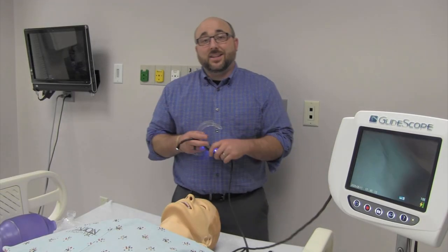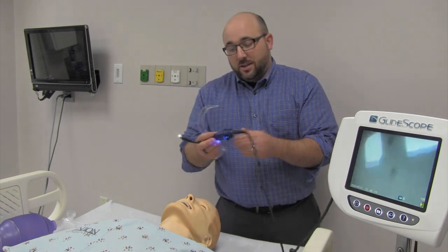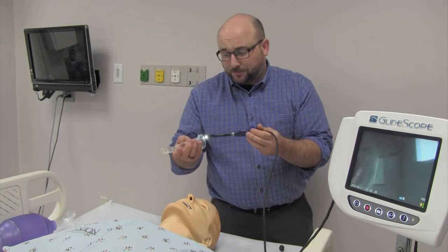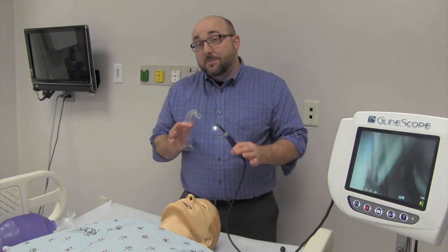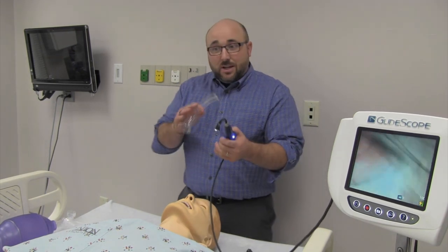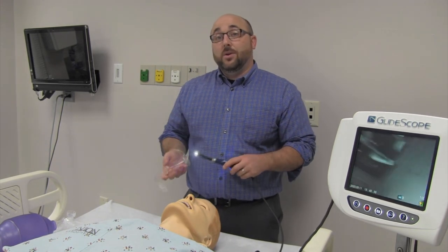Today I've got the GlideScope with disposable GVL covers that go over top of the camera. This is the GlideScope you're probably most used to — not the newest version but pretty new. We have a nice size screen and I'm going to show you a quick, methodical way of intubating with this. Even if you think video-assisted makes it easy, it can be hard. This is a different set of skills from direct laryngoscopy.